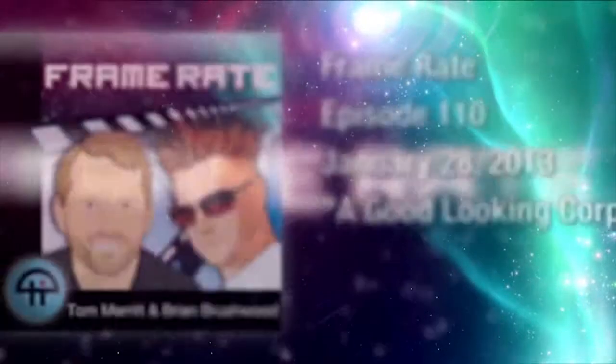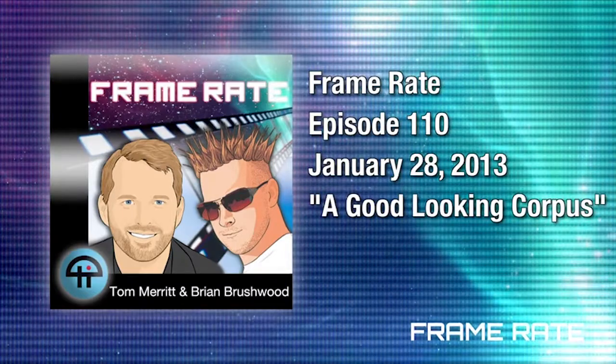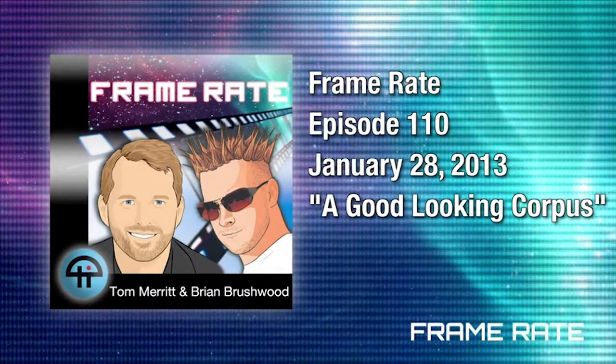It's Framerate. Welcome to Framerate, episode 110. I'm Tom Merritt. Hey, I'm Brian Brushwood, and that was an effective demonstration of how to defeat a toddler in the arena of combat. That's actually an old one from like two years ago, but it never quite hit a million views, so I thought it was underrepresented.